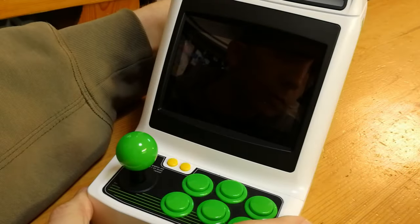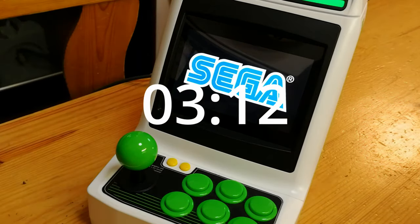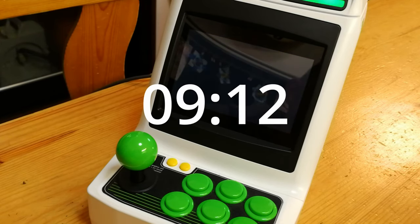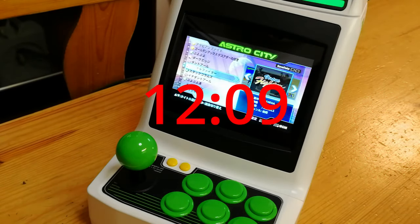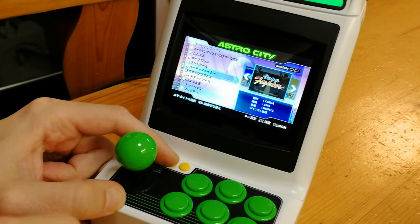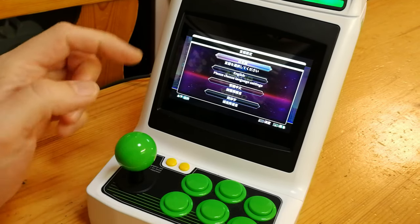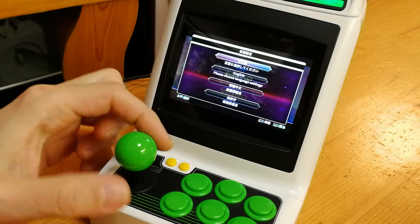It takes this long to get to the menu. If the language has been set up already, you'll get straight into the games list. Otherwise, we can press the select button and choose from Japanese, English, Chinese, and something else.